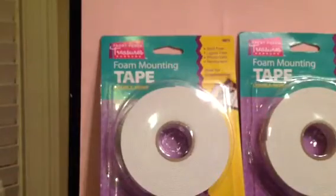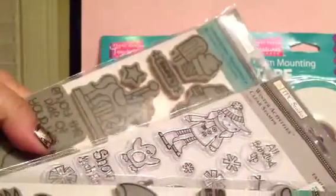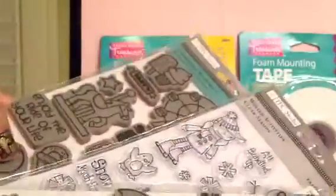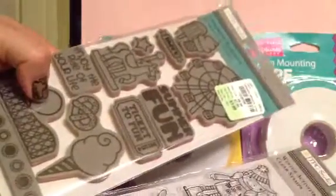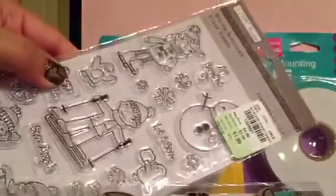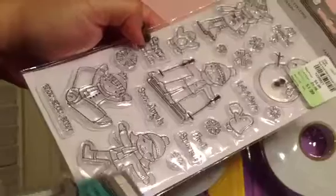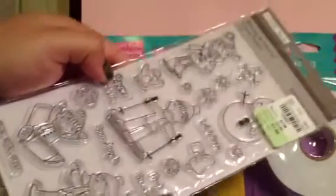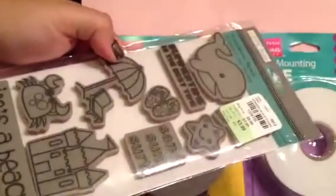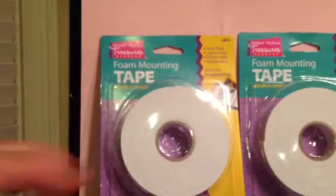And guess what? I found more of these stamps. I found the boardwalk one and the winter activity ones — I love the penguins and the snow angels. I also found another one of the beach stamp set, and I'm thinking about putting that in the giveaway too.